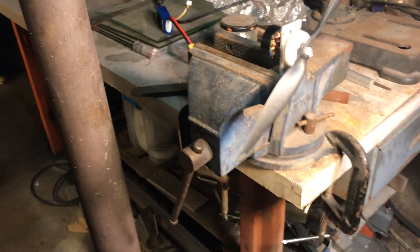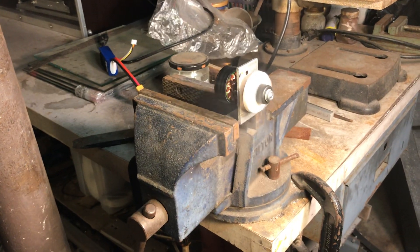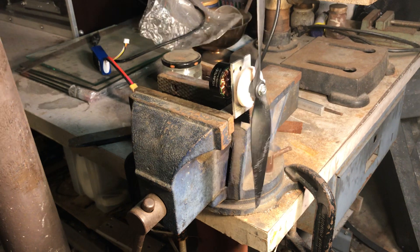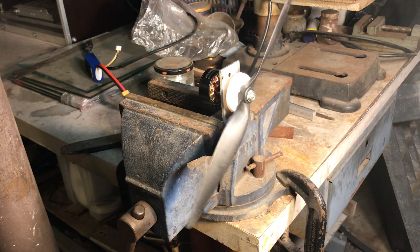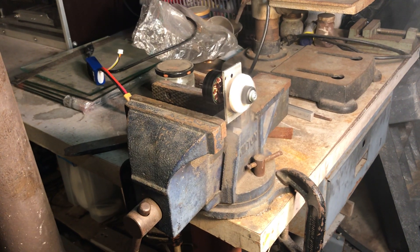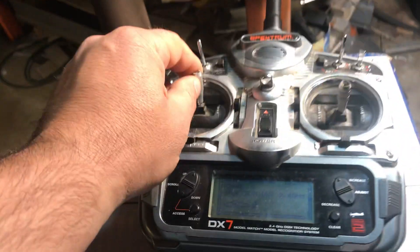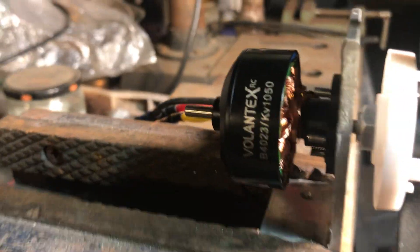At full throttle, I don't know — it doesn't hold really high. Not high throttle. It's wrong, something wrong with it.